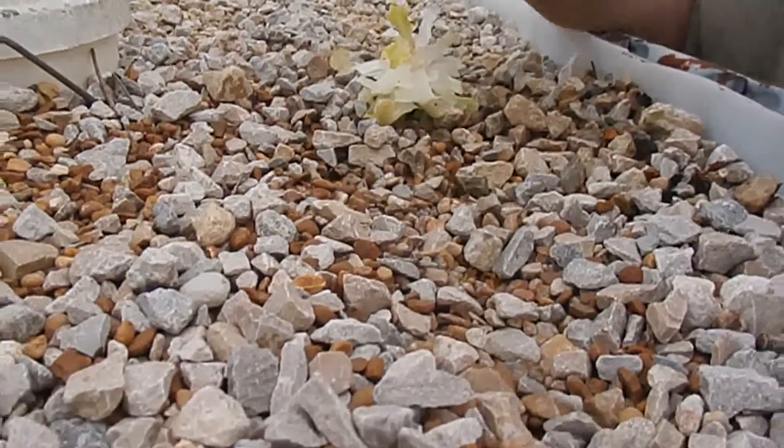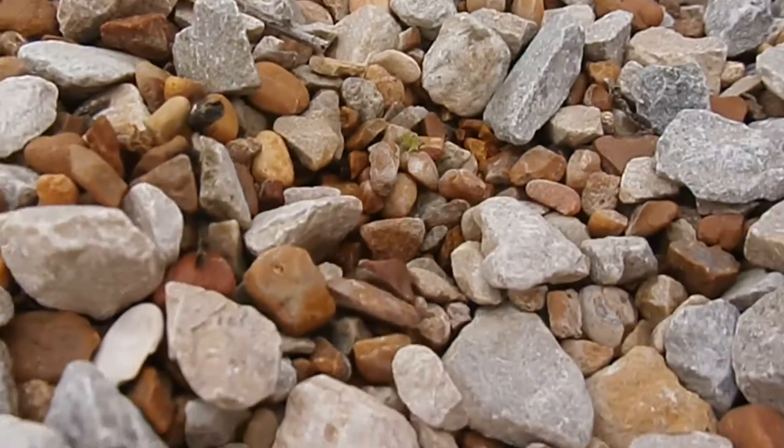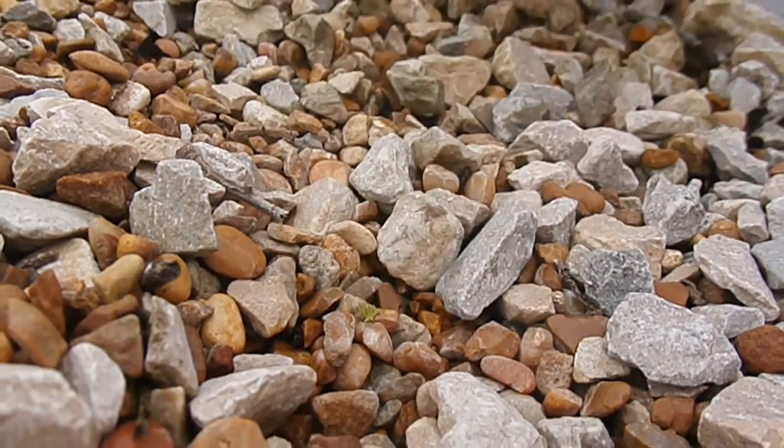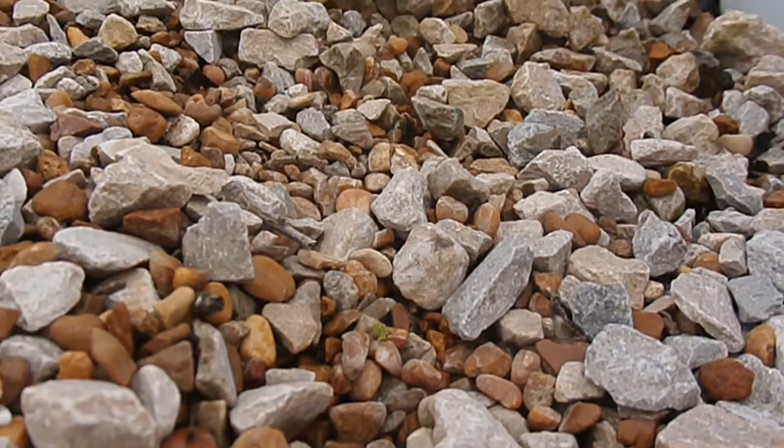I'm just going to leave it and see if it helps us get some more lettuce. And if it does, we'll bring it back. Looks like we might have some seed. I have planted some seeds out here and they're just now starting up — a few of them, not many.